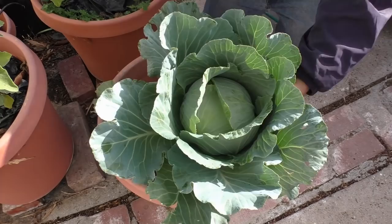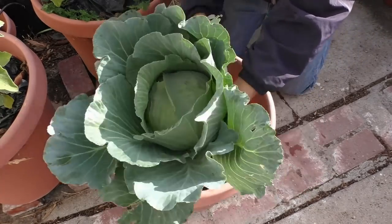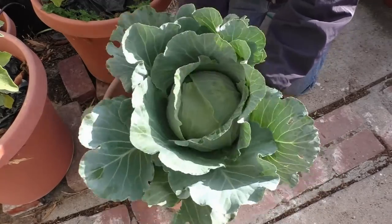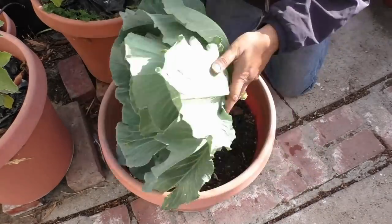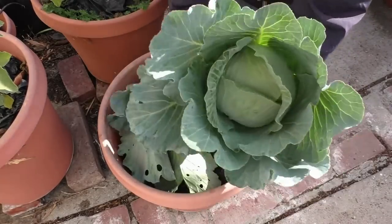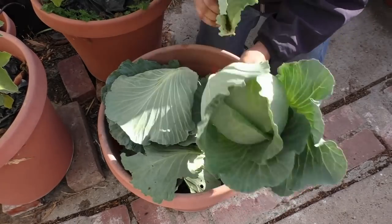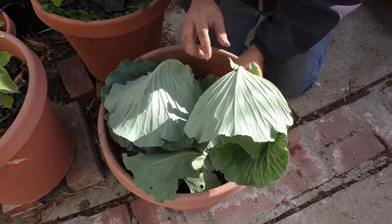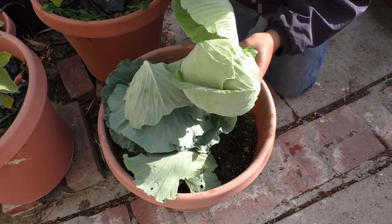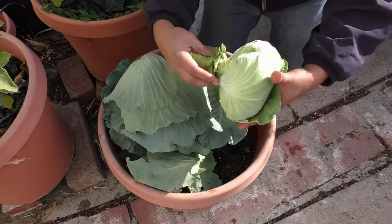The giant cabbage forms a really big canopy with a lot of leaves, and when you actually harvest the cabbage the head is actually much smaller than the canopy it forms. You can actually eat the other outer leaves of the cabbage that I'm removing right now, though they taste a little different from the cabbage head itself. So it's up to you whether you want to eat those leaves or toss them into your compost pile.